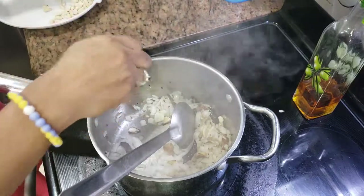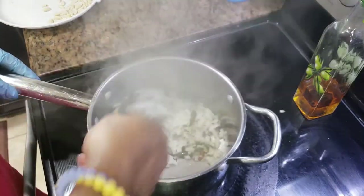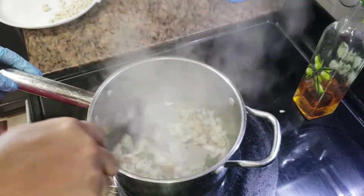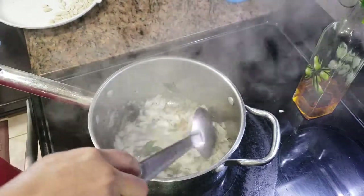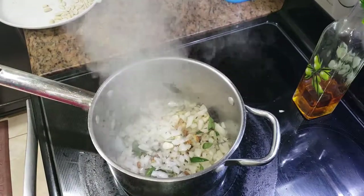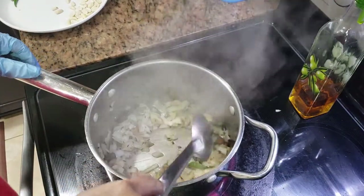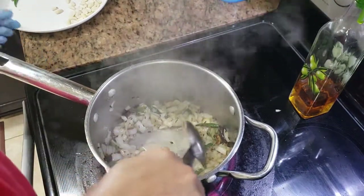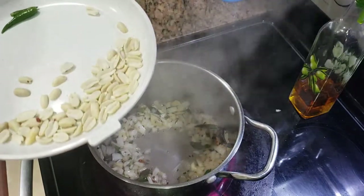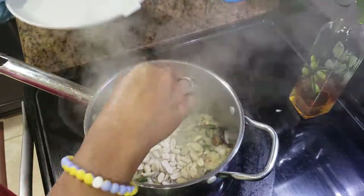I'm just going to add the curry leaves right now. I'm going to drop the peanuts in right now. You can also do it in the beginning, just before you add the onions, but I missed that part, so I'm just going to drop them in the middle so that they also get roasted nicely.